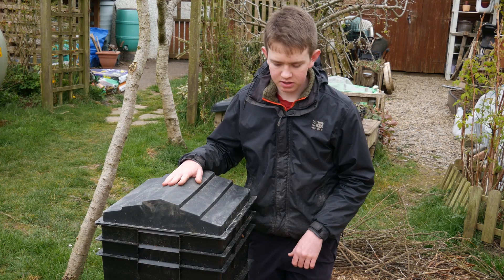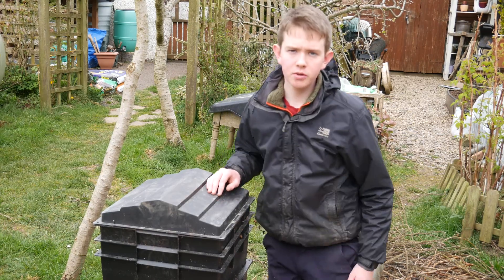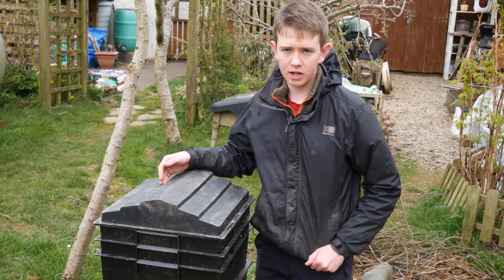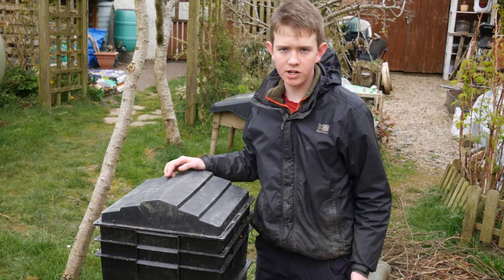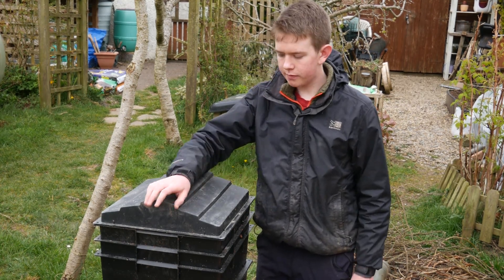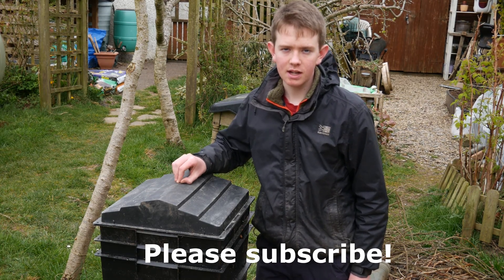I hope you enjoyed this video showcasing everything you need to know about owning and using a wormery to get your own rich compost and rich fertiliser. If you'd like to see more great videos like this, please subscribe to my YouTube channel. I'll see you next time.